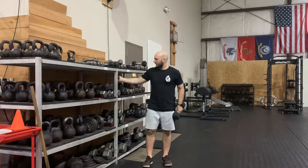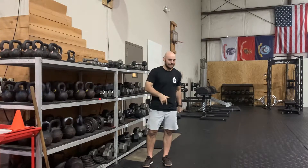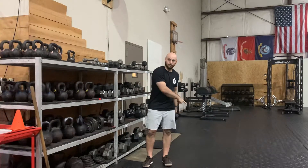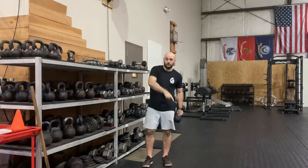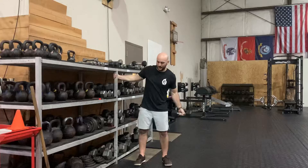All right, we've got our leaning pec raise here. Grab yourself something stable to lean away from. The key here, similar to that cable exercise, is to bring it out and across — not straight up in front. I want to take it out and across, slightly towards the rest.